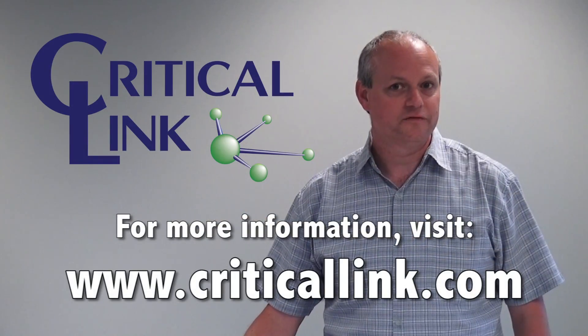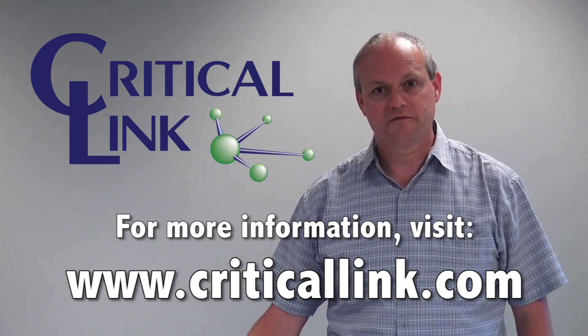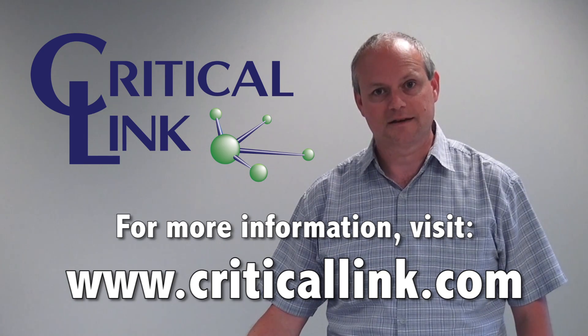Thank you for watching this video on the MightySOM 5CSX Development Kit from Critical Link. If you have any questions, feel free to contact us at criticallink.com.